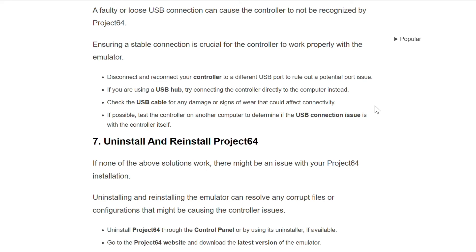If you are using a USB hub, try connecting the controller directly to the computer instead. Check the USB cable for any damage or signs of wear that could affect connectivity. If possible, test the controller on another computer to determine if the USB connection issue is with the controller itself.